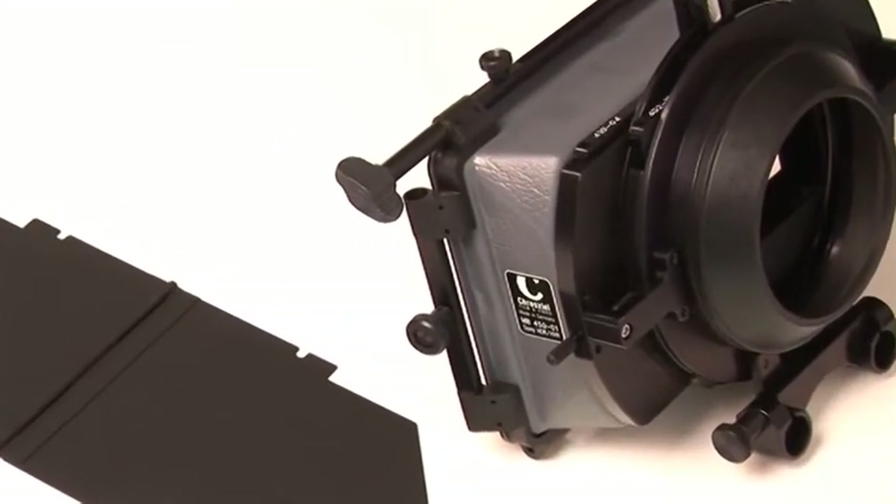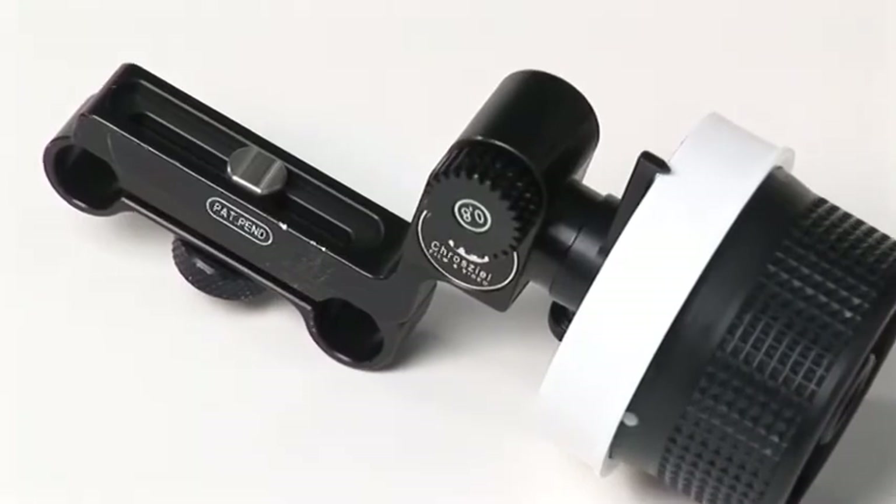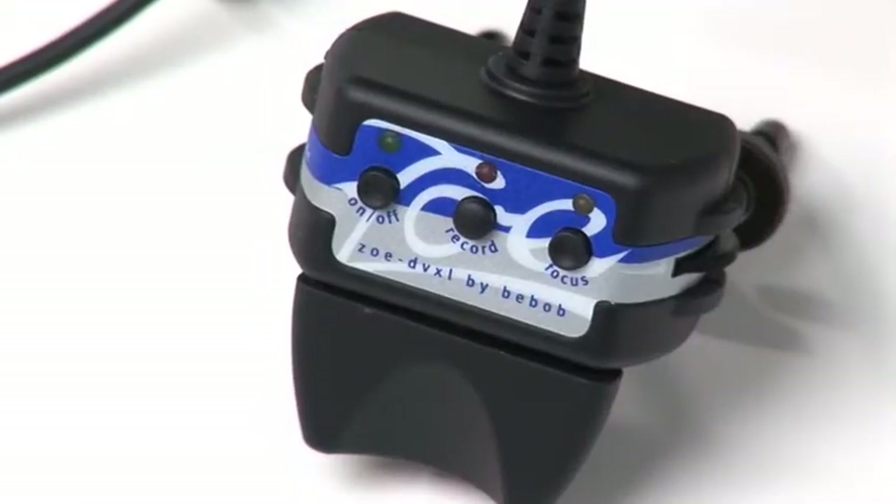Hi, my name is James Lee, and I am the technical support manager for 16x9 Inc. We are the exclusive U.S. distributor for Crozeal and VBOB accessories. Today we're going to talk about the basics of matte box use, sunshades, and accessories for follow focus. We're also going to be talking about how to use some of the VBOB zoom controls and features, as well as other accessories.